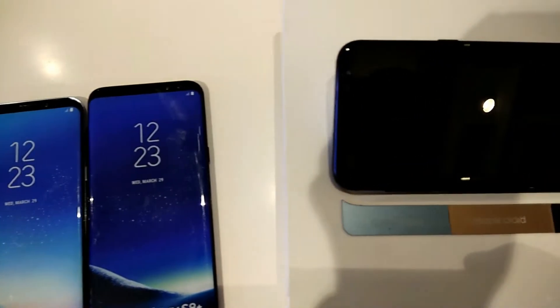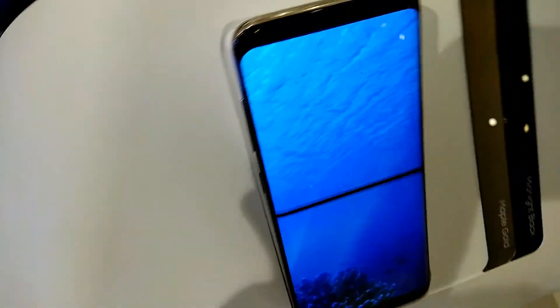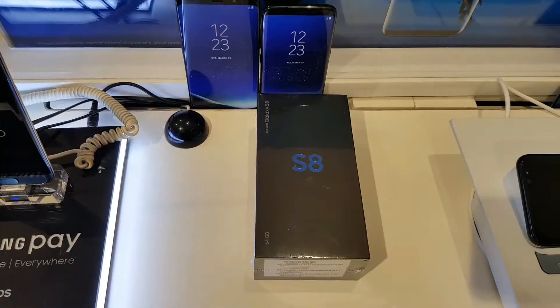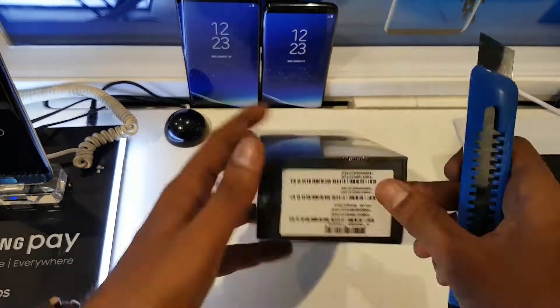In my next video you guys will see the unboxing of the Galaxy S8, and a few more videos will follow, so stay tuned. At the end of this video I'll leave you with a beautiful time-lapse — enjoy the music, and stay tuned. Like, share, and subscribe to Smartphone Tutorials. Goodbye guys!